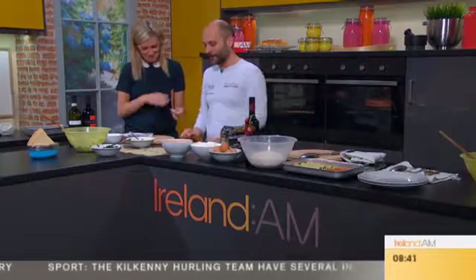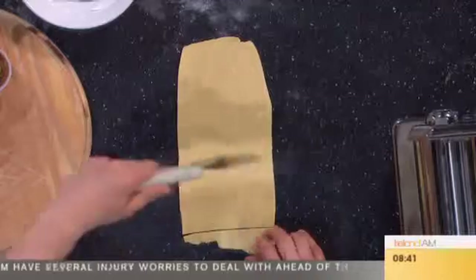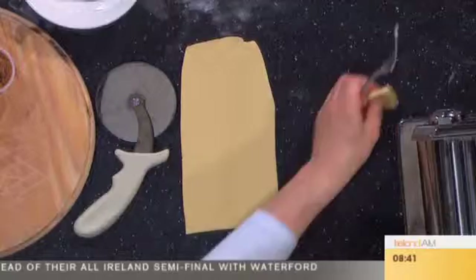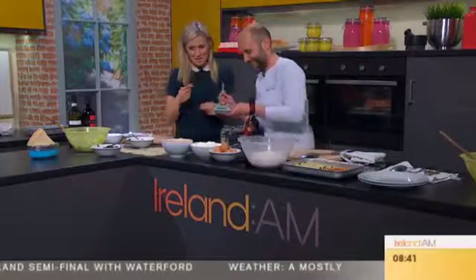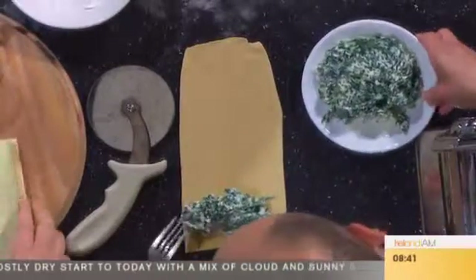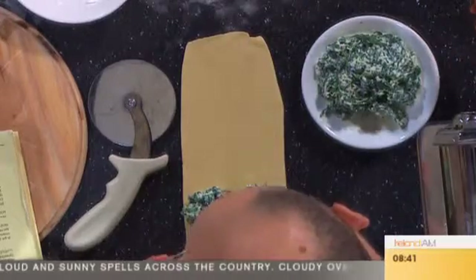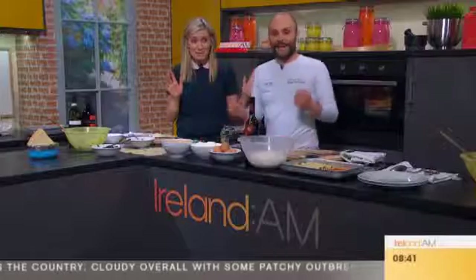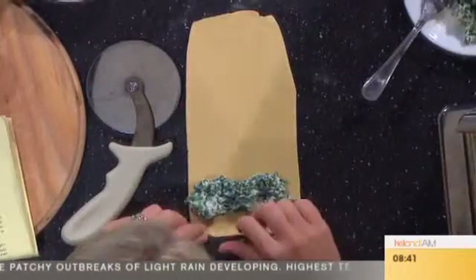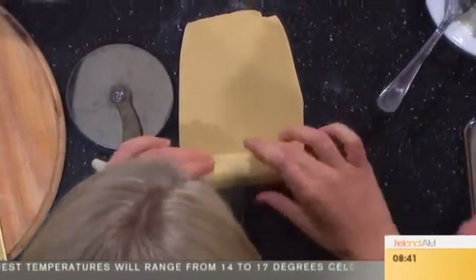Once you have your dough like this, in general people make kind of a square and fold the two ends on top. The secret of a good teacher is that everybody becomes very good all of a sudden. We are awakening the Italian in you. I am one sixteenth Italian and I am very proud of that. And then exactly as you are doing — roll it. That's the secret.